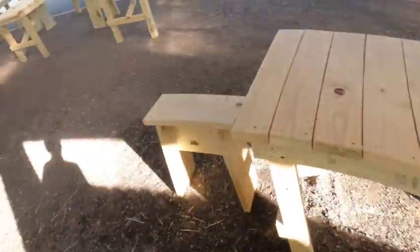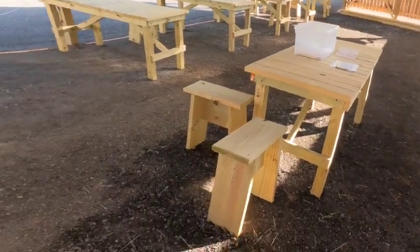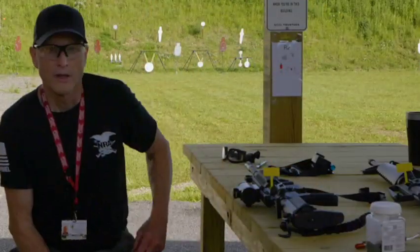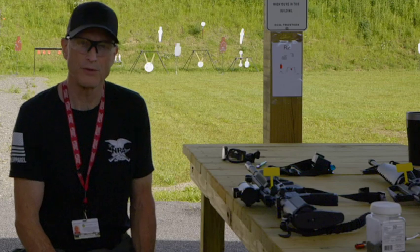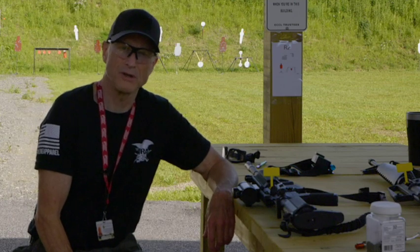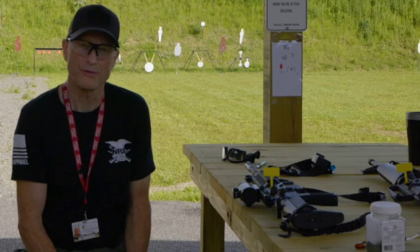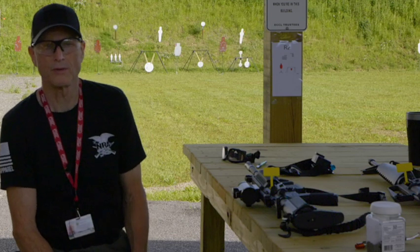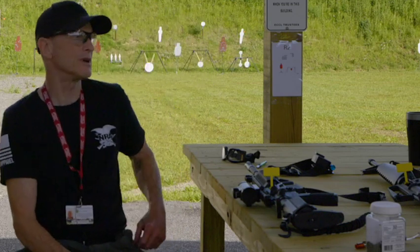We've got to sign in too. So here we are — this is the pistol side down here, and this is the rifle side here. This range actually just opened up, probably three months ago at the time this video is being made. It's the first steel range for this gun club. They've done a terrific job making everything safe. On the rifle side, we're allowed to shoot .223, .556, and I think 300 Blackout. Eventually they might even have AK-47 that you'll be able to shoot here.